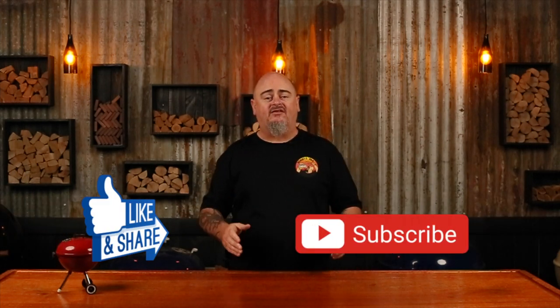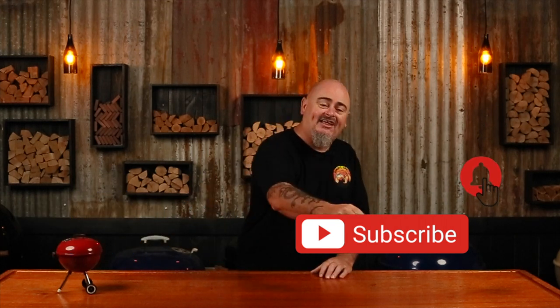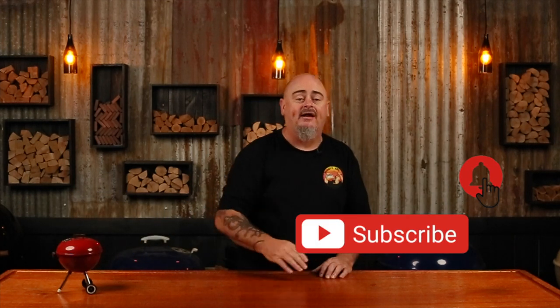Now if you do like this video, don't forget to give me the thumbs up and share it with your mates. But the best thing you can do for yourself is hit that subscribe and the bell button, and that way you'll be notified every time I upload a new video. So let's get into it.